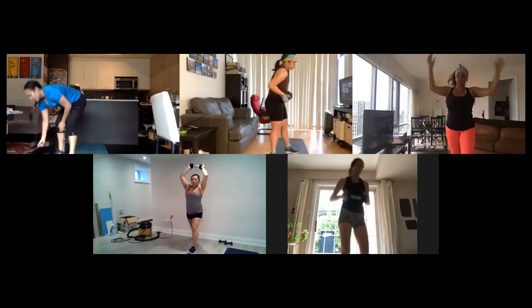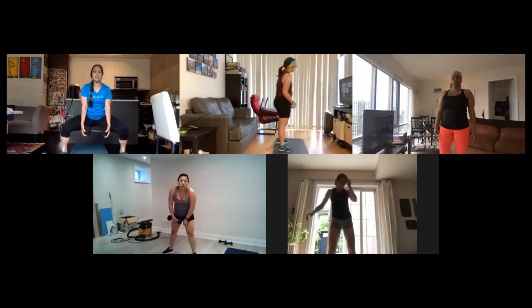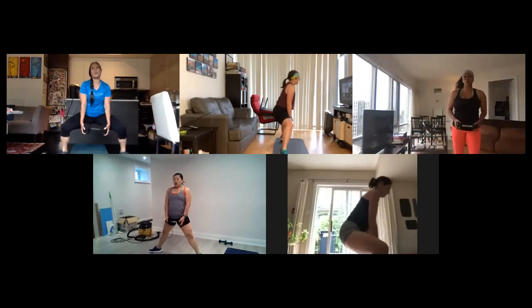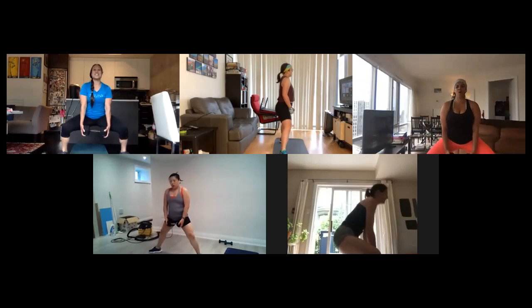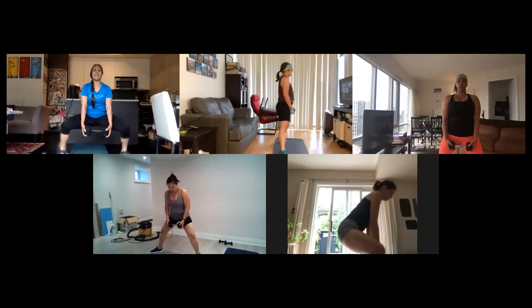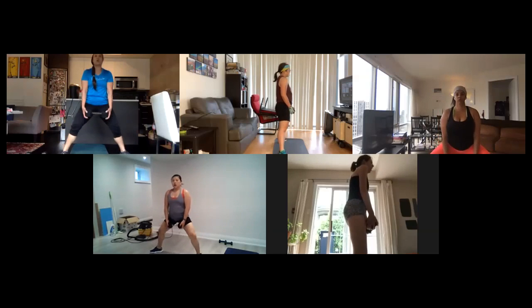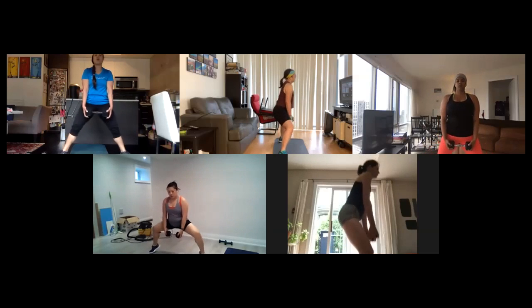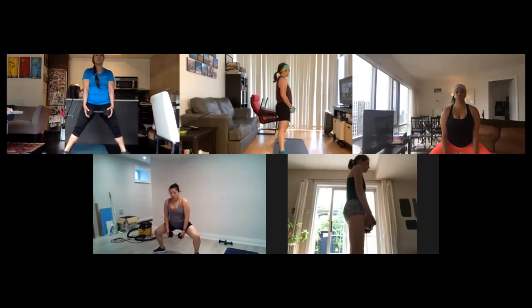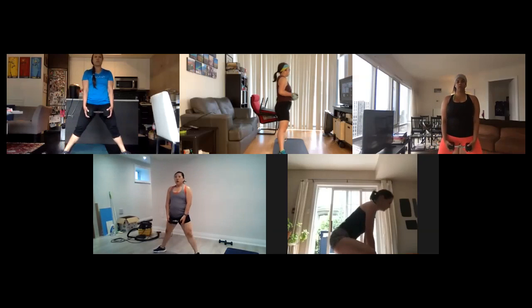Alright, ten seconds. You can also hold the weight here. Nice wide stand, sumo squat, and you're going to raise your heels at the bottom — toes pointing up toward your inner thighs. At the bottom of that sumo squat, lift up those heels. Chest up, try not to lean forward, squeezing your glutes at the top. Five seconds left.